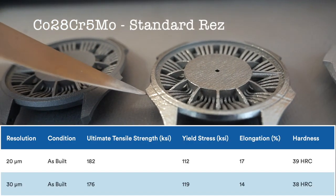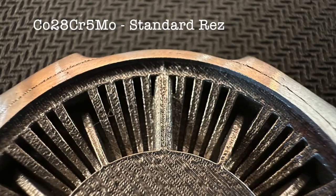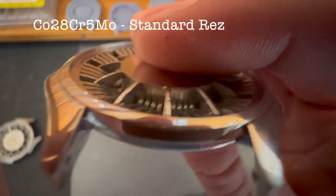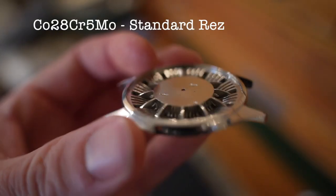Next up is cobalt chrome, which on first glance looks a little bit rougher. You can see that the gap between the watch stem housing and that indicator actually did close up, which it wasn't supposed to. But the advantage of this material is it's highly reflective when polished. You can see the bottom one is rough, but the one right above it is polished and looks a lot better.